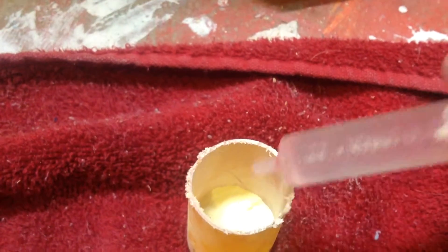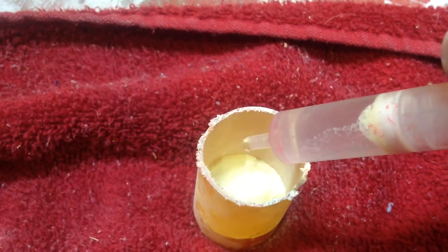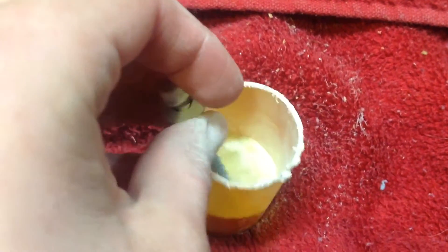Now we also have over here a syringe. We're going to fill it with water — put a little in here. That much should do. Now we'll just start mixing it up, and you'll see what cool reaction happens here.